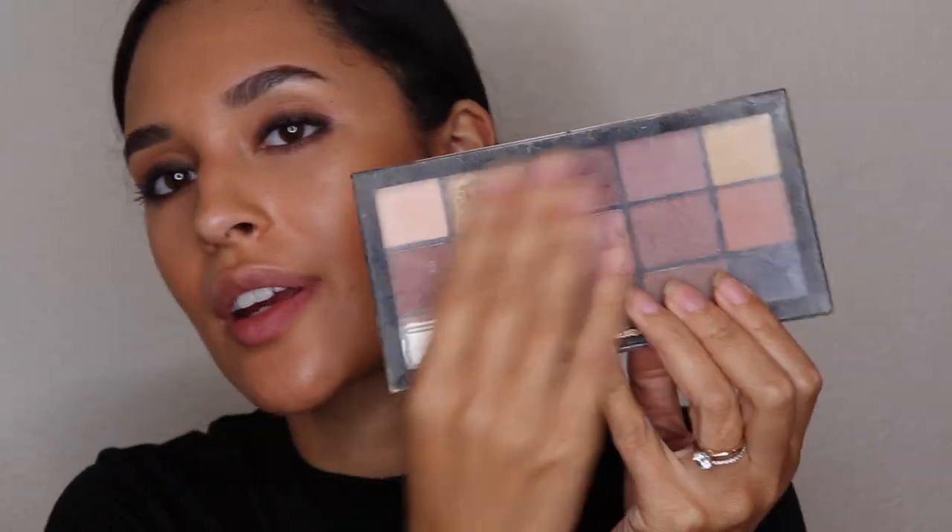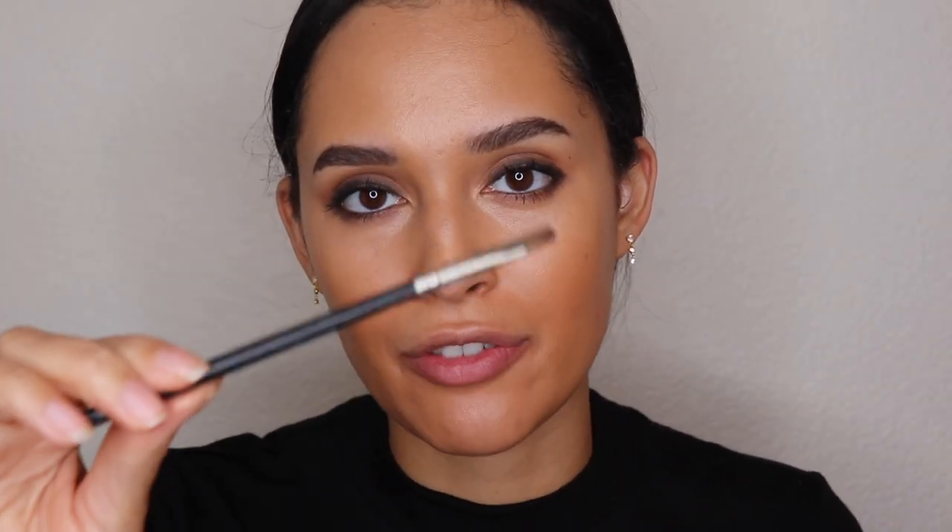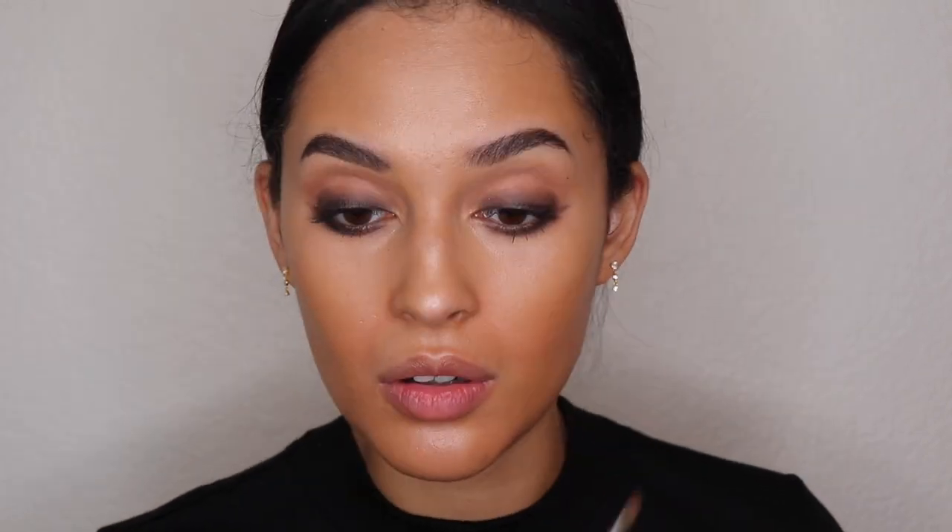Now we're going to take the Makeup Revolution Velvet Rose palette. It's not very aesthetic looking — my palettes never usually are because we use them. It's a really good palette; I picked this up from Target and it has amazing colors with really good pigment. I'm going to use the black in this palette and take a MAC 165 small shader brush, go underneath the eye, and blend. I won't go too far in there. Other eye — okay.